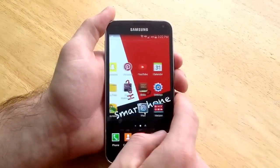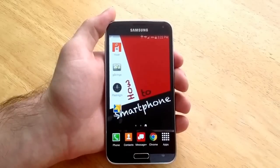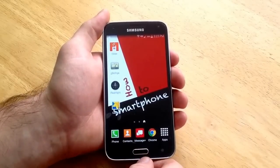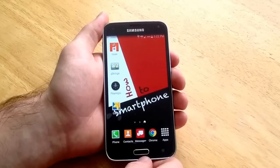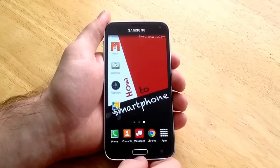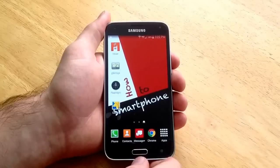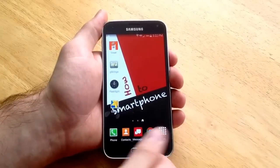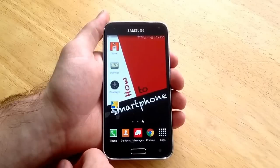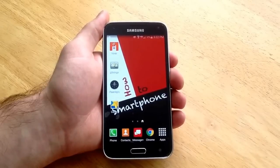Just like that, set it back to what it was before. So that is how you set the fingerprint password on a Samsung Galaxy S5. If you guys have any comments, questions or concerns, go ahead and put them in the comments section below. If you found this video helpful and you liked it, give me a thumbs up. If there is something I can improve on, comment section below. Thank you guys for watching this video. Have a nice day.